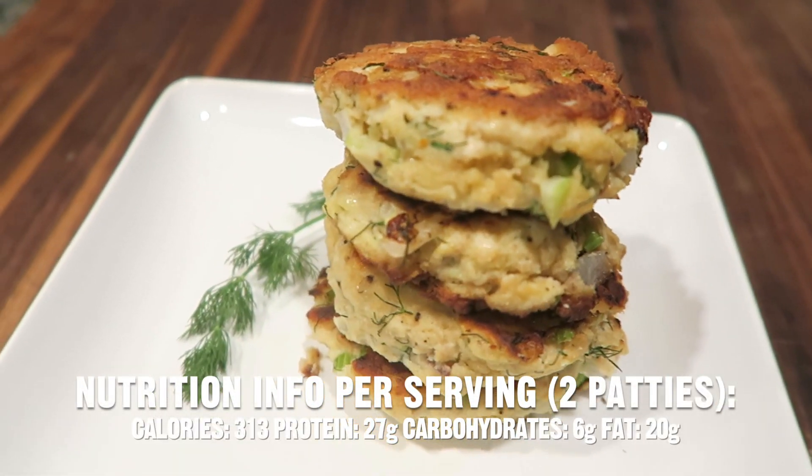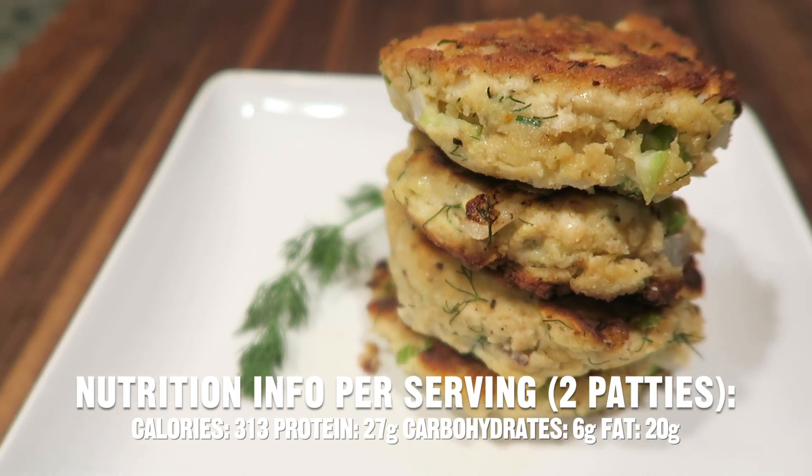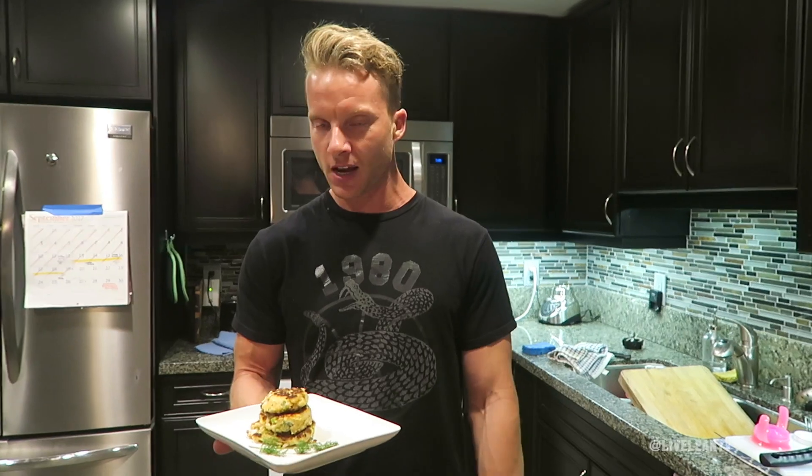Nutrition information per serving for two patties: calories 313, protein 27 grams, carbohydrates 6 grams, and fat 20 grams.